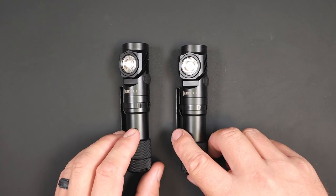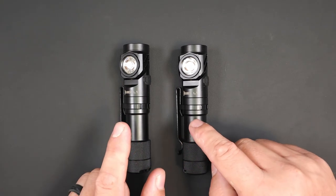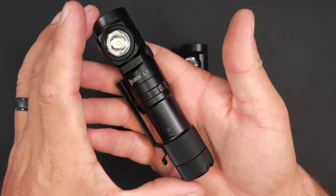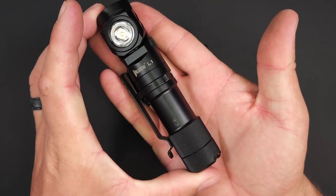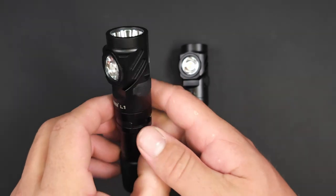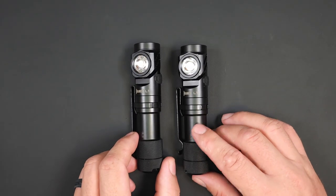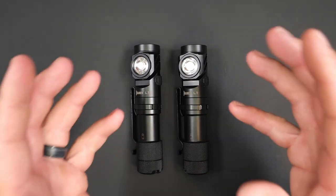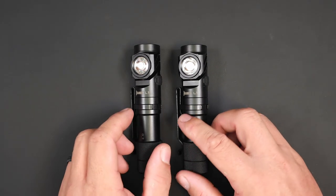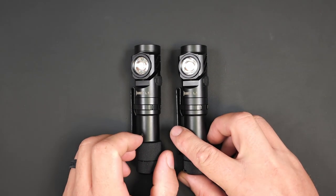Wubin says it comes in at 170 grams, but I measured both of these and they both came in at 177 grams. The dimensions are 128.2 millimeters long and 28 millimeters wide. It's not exactly a small light, but there are many other lights that are much larger. Considering all the features you get, I think that's a pretty small form factor for the amount that you get.